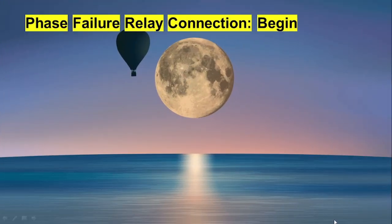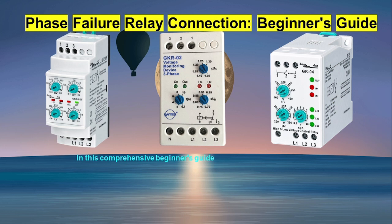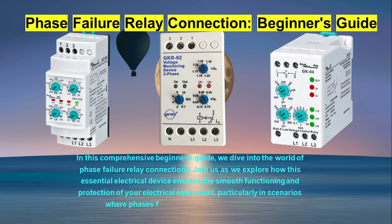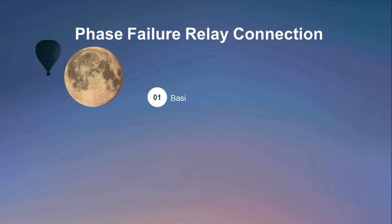This is a complete beginner's guide. In it, we dive into the world of phase failure relay connections. Join us as we explore this key electrical device. It ensures the smooth functioning and protection of your equipment, particularly when phases fail or exceed voltage limits. We split the video into two parts, providing a structured and deep look at phase failure relay connections.